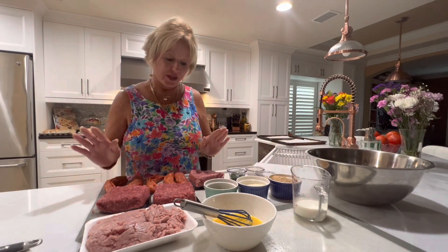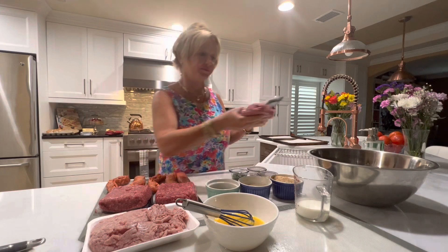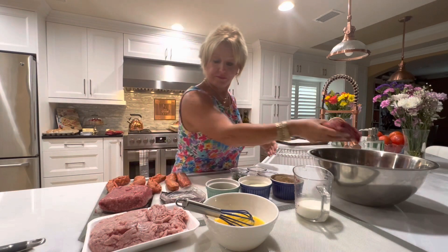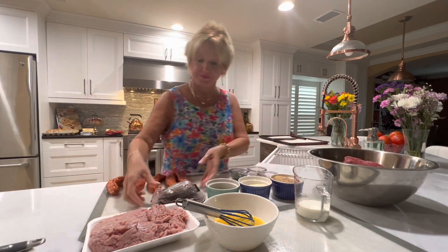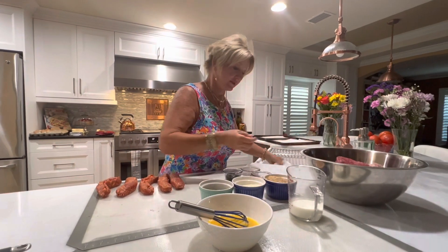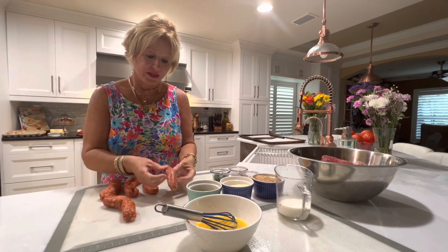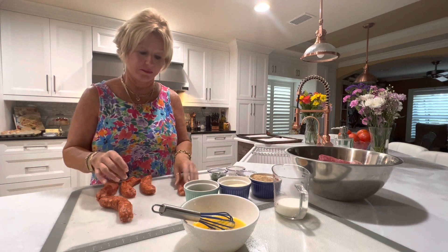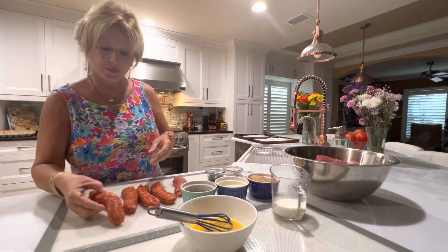Let's get started. Here I have one pound of ground beef, two pounds of ground beef, one pound of pork, and then I've got Italian sausage — we have hot sausage and mild sausage. I'm using hot sausage because it gives a little kick to the meatballs.